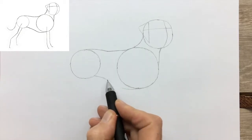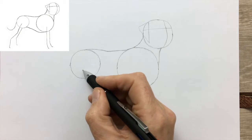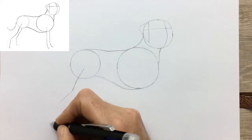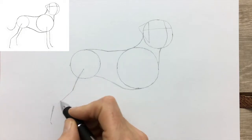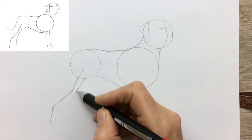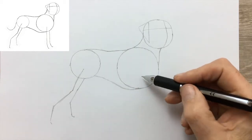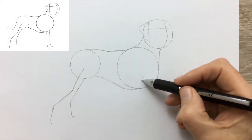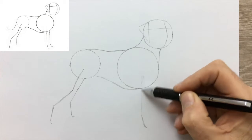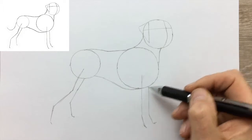Now the Pointer has quite a deep chest. They're really fast runners, and in fact they were used with coursing hounds. Hunting hares, and coursing hounds of course are extremely fast. So drawing in the legs — the hind legs — and now the forelegs. All we have to do is add the tail, and we have a drawing guide for the Pointer.